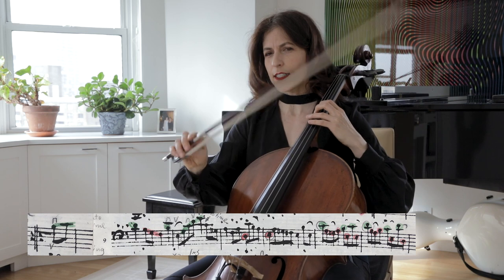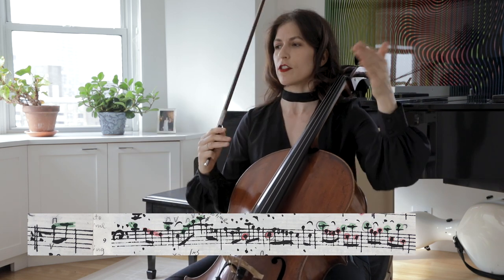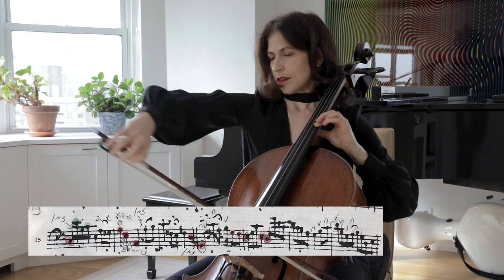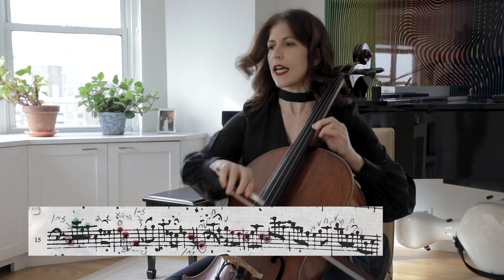And finally, take a little time going down to the C. As you see, the intervals grow — sixth, octave, and decima.